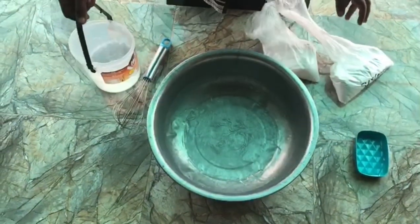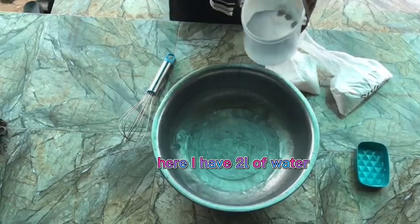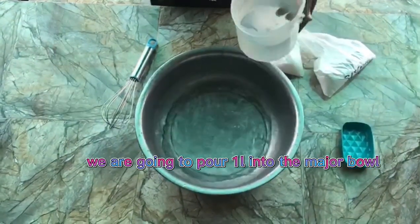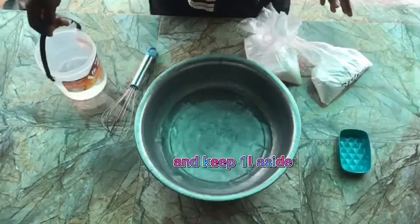Then we need water. Here I have two liters of water. We are going to pour one liter into the main bowl and keep one liter aside.